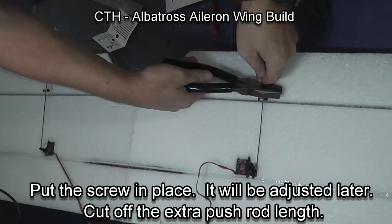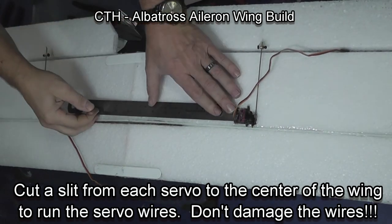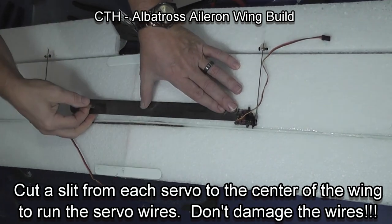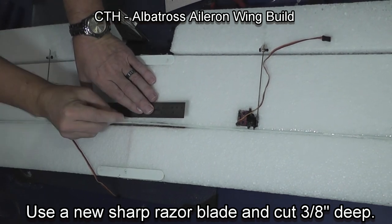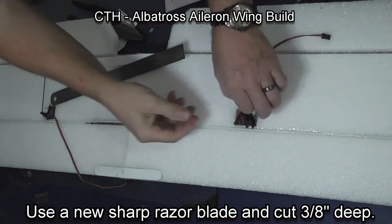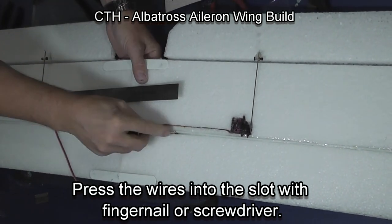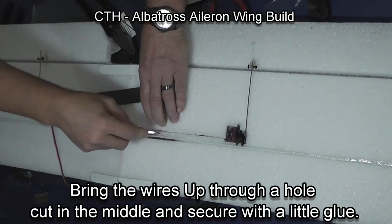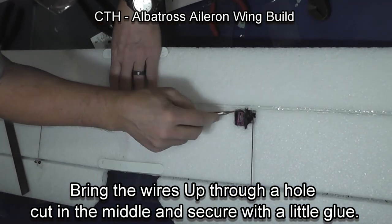Then take a pair of wire cutters and cut the rods to length. I'm now going to bury the servo wires — make sure as you do this you don't cut the servo wires. I put a slit about 3/8 inch deep from the servo to the center of the plane, where I used a soldering iron to make a small hole to bring the wires out. I put a little glue in there so there isn't pressure on the wires to be pulled out of the wing. The grip of the foam is enough to keep that wire in place along the length.